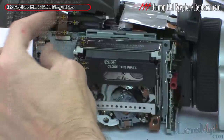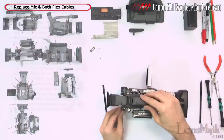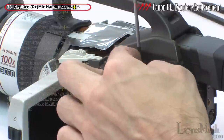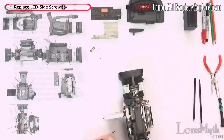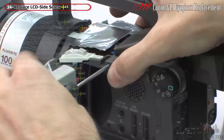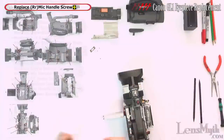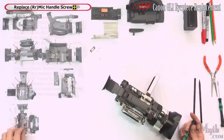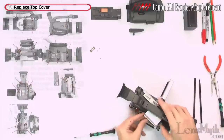Reconnect the rear flex cable securely. Set the mic handle in place and leave the flex cable routed correctly. Replace the rear mic handle screw on this side, the one holding the LCD side cover on as well, the other rear mic handle screw, and the mic handle screw on the opposite side.